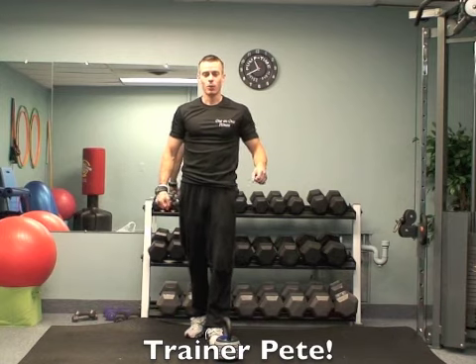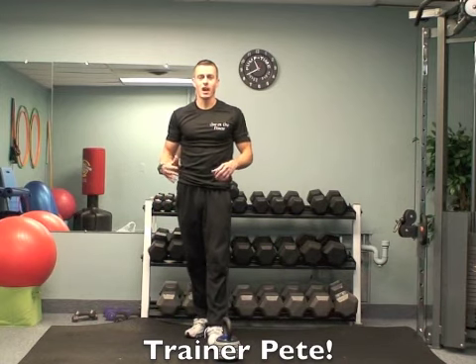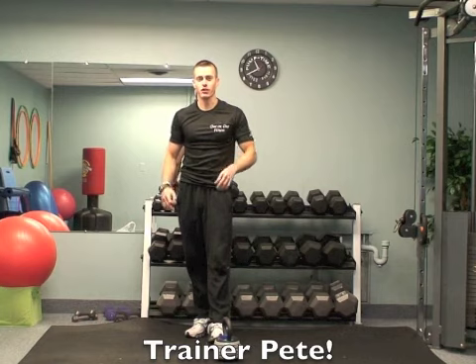We're not going to use any machines today. We're just going to do four exercises and we're going to repeat those five times for a killer cardio workout.